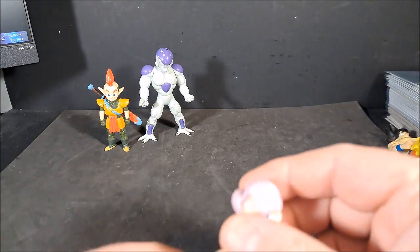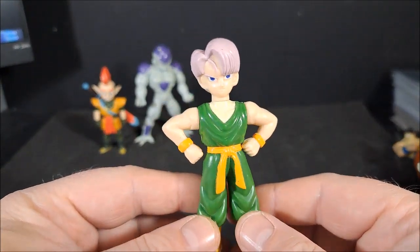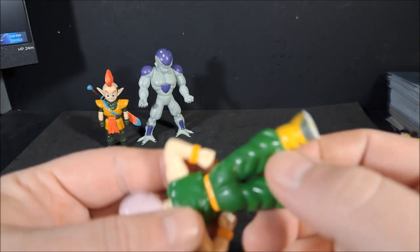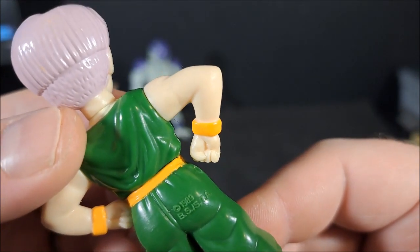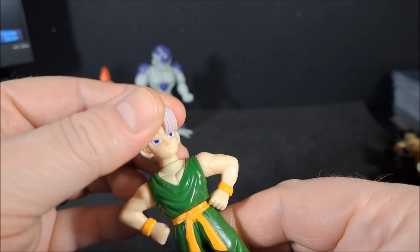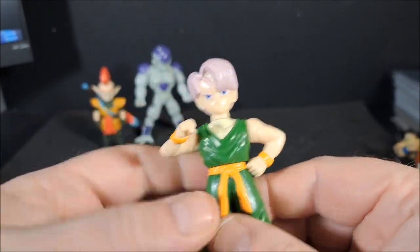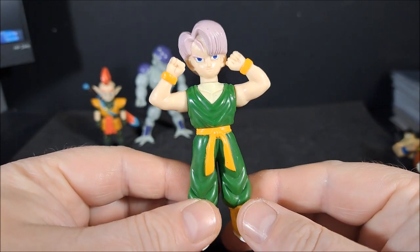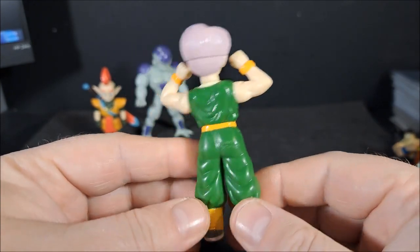Let's see if he still stands. Trunks! Irwin Toys. I think this one's dated 89 — yeah, 1989. His head rotates. His arms go up. And he is goofy looking.